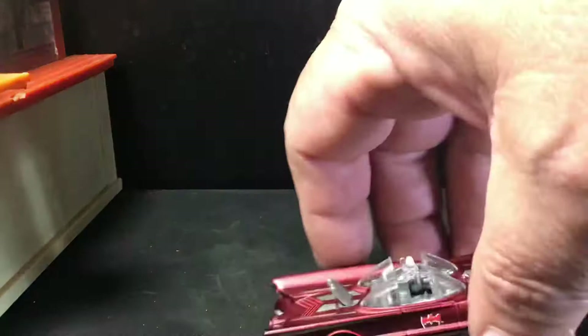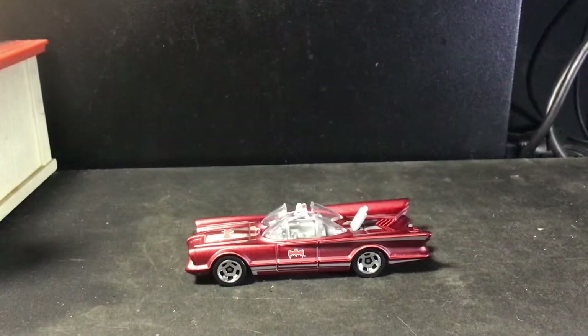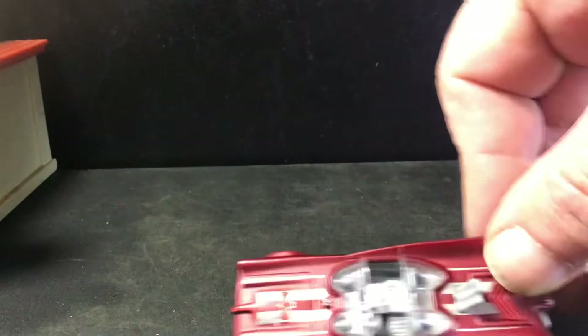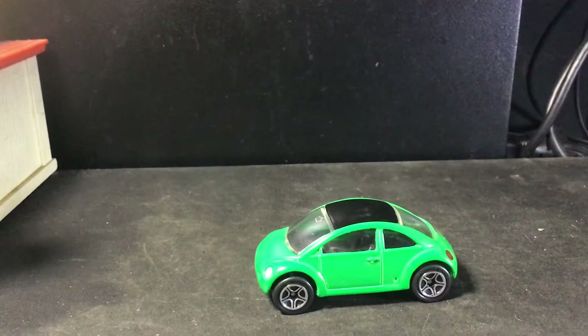And there we go — got it in a nice satin finish. I don't know if you would call that red or burgundy. It's definitely an interesting color. I'm going to save this guy for a little bit later. And it's just a Matchbox Volkswagen concept. I really don't like the newer Volkswagen bugs, but I suppose for a dollar, this ain't too bad.